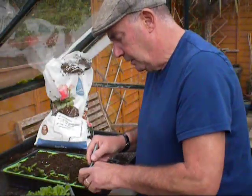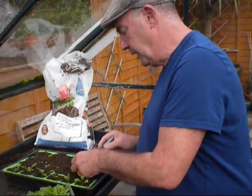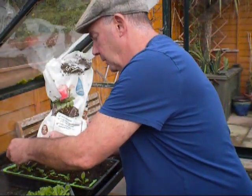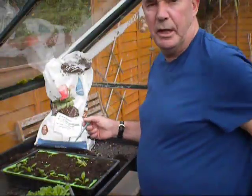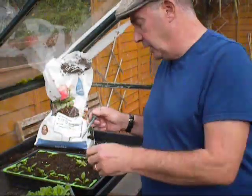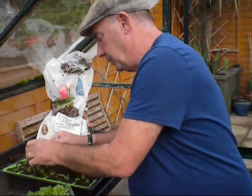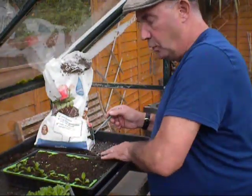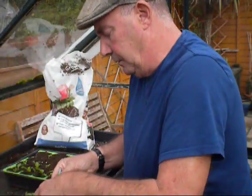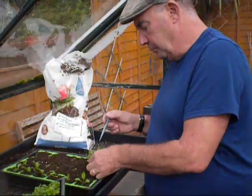Bellis daisies are absolutely fantastic - they're a perennial. A lot of people just use them as an annual, put them in then dig them out the following year. I don't think there's anything wrong in leaving them - they look a bit untidy in the summertime, but if you just keep cutting the leaves back and clean them out, the ones I planted last year out in the garden are just starting to come back again now, putting fresh growth on. There'll be a nice plant again for next year - they'll grow a lot bigger.